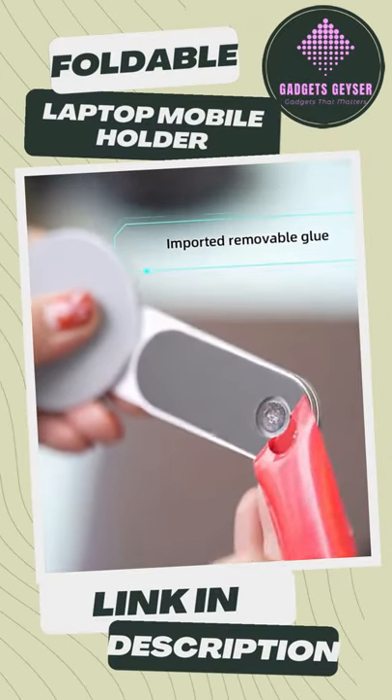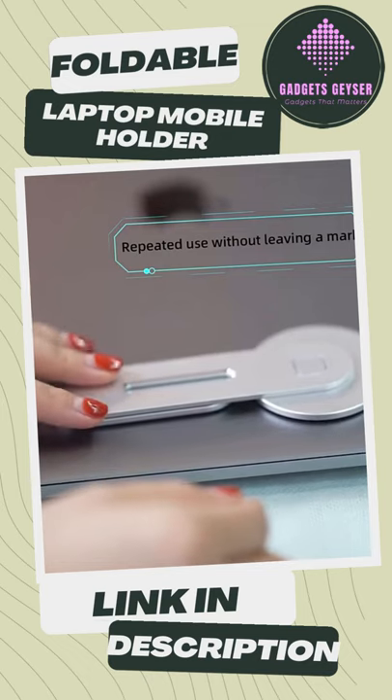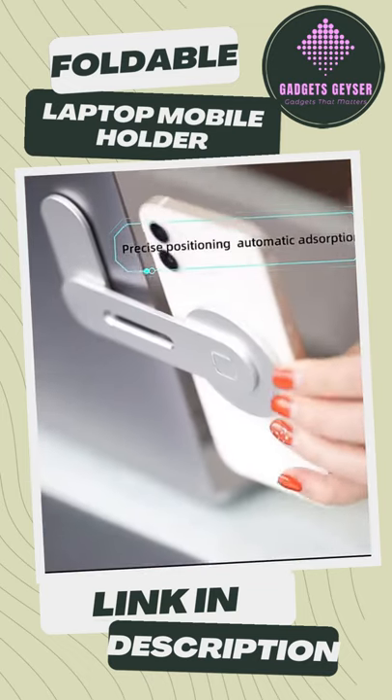Hello, guys, welcome to Gadgets Geyser. In this video, we brought to you a foldable magnetic mobile phone holder which will be great for your laptop and computer monitor.